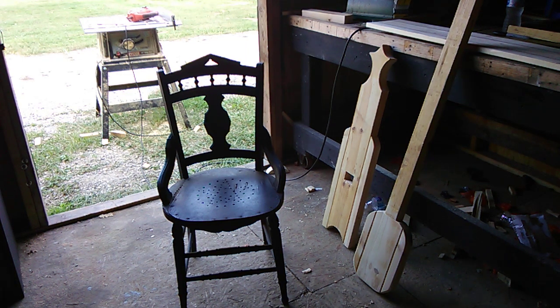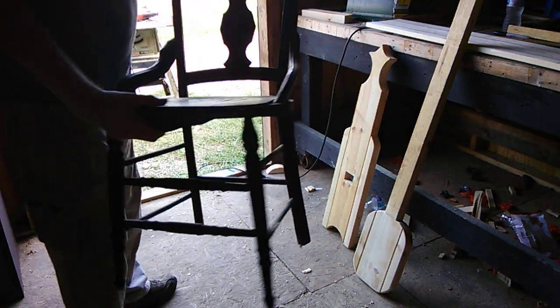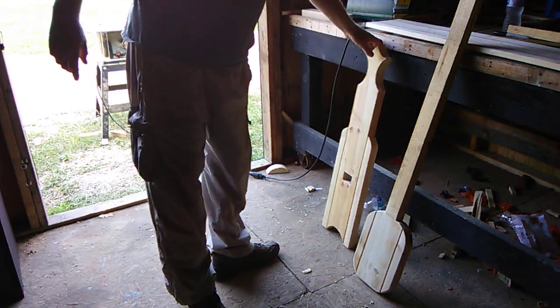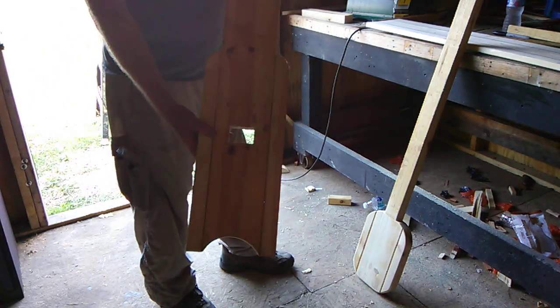Hello YouTube! I bet you're wondering what in the world is he making now. We got one of the oldest chairs in the world and I'm going to show it to you. This chair right here — this is the oldest chair in the world. It's called a plank chair. Here's the back.